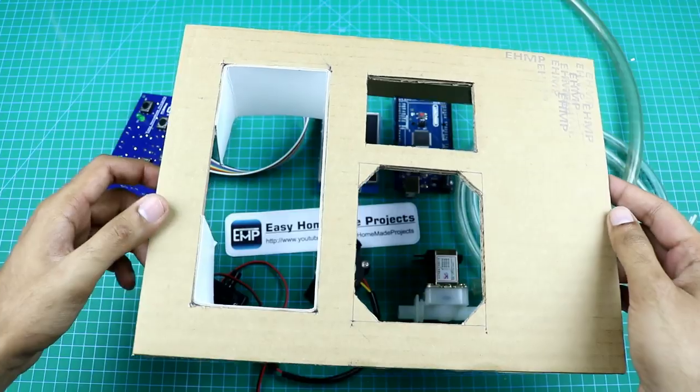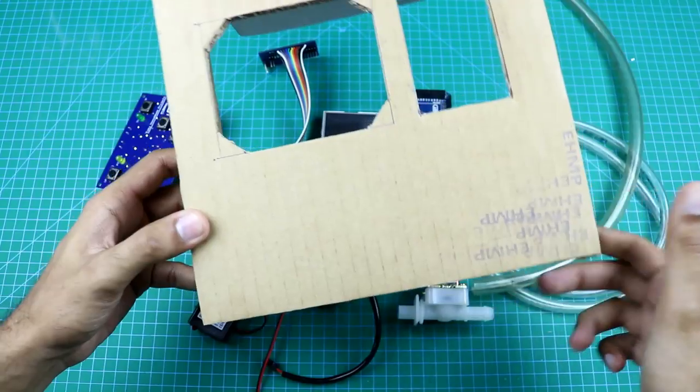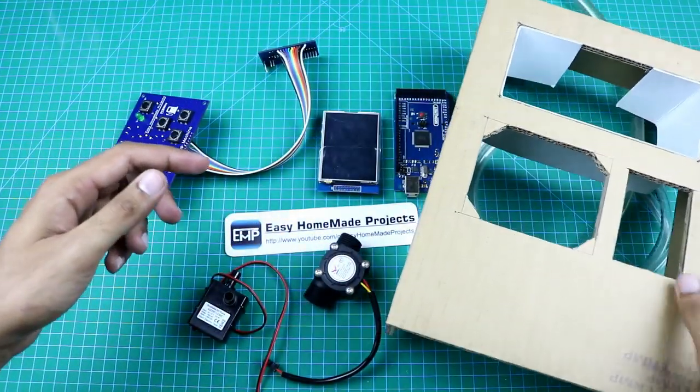I made this casing using cardboard. Now I am going to install all these components into this casing.